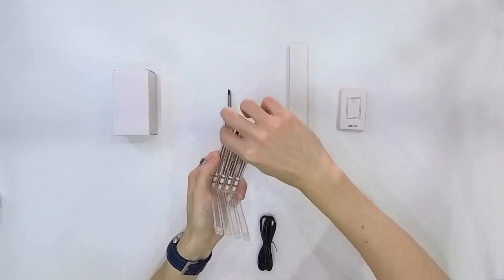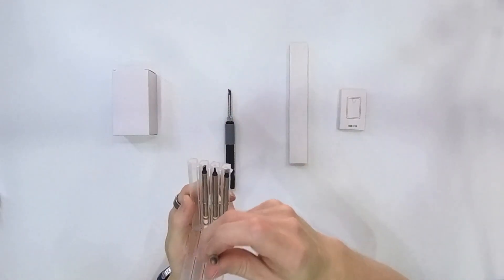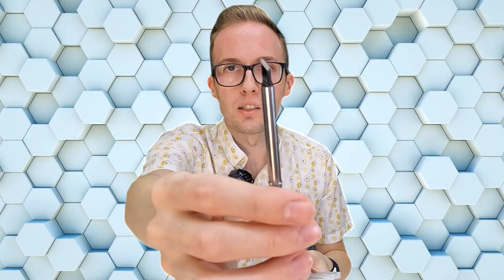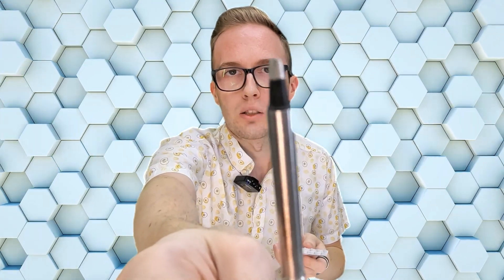The first accessory is additional soldering tips. We have one in the package and can order four more with different shapes. The included tip is a straight edge at an angle. The four additional tips are: a sharp point like a pen, one similar to the default tip but smaller, one that is also pointy like a pen but sharper than the first, and one that is a thicker soldering tip.